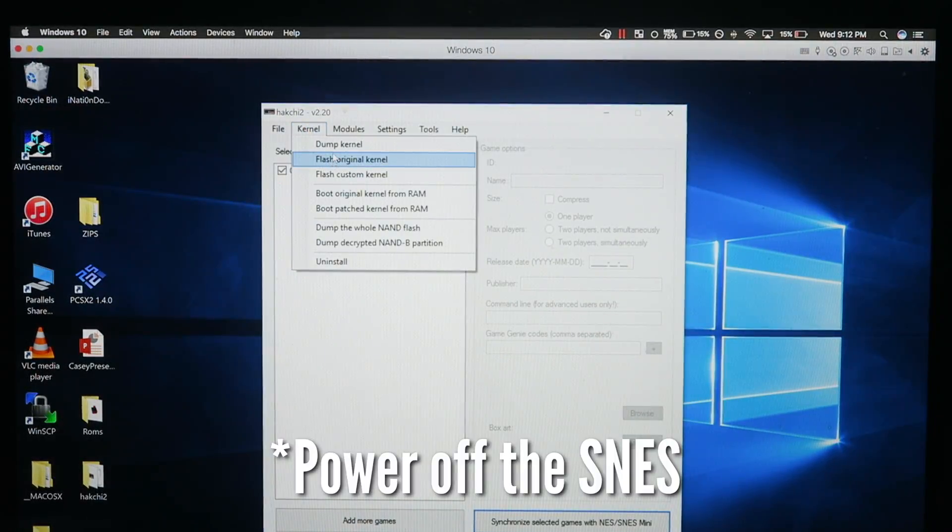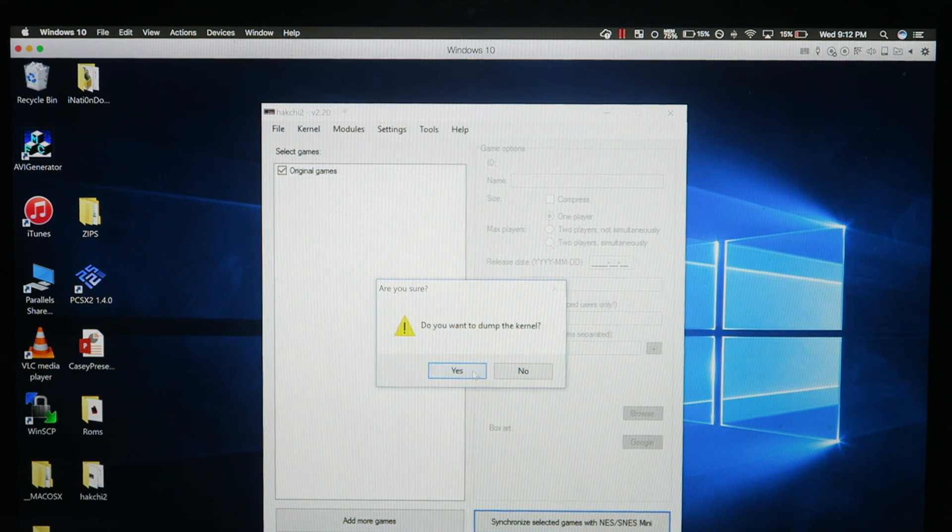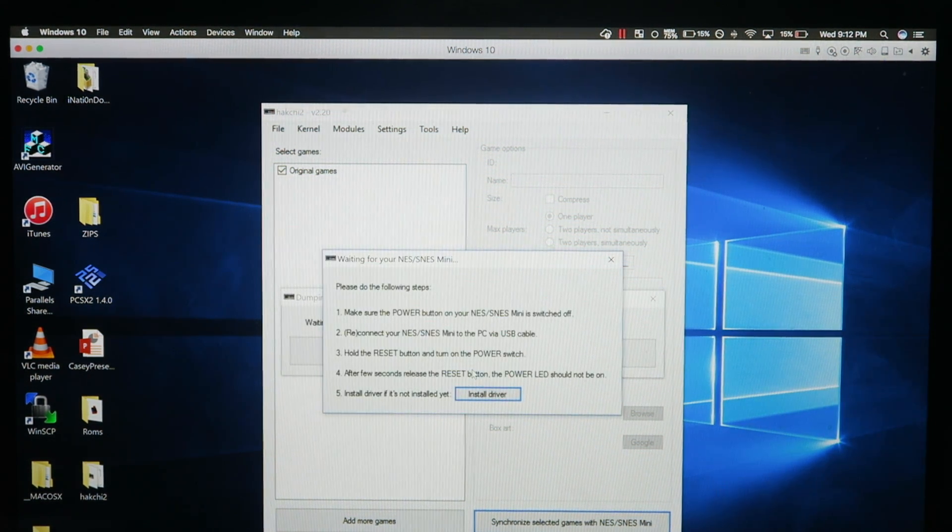I'm gonna turn it off first, because we wanna dump the kernels. We definitely wanna dump it. Dumping the kernels is basically like backing up your SNES in case anything goes wrong — you can restore it back to its original state. Basically un-jailbreak it, or un-hack it.